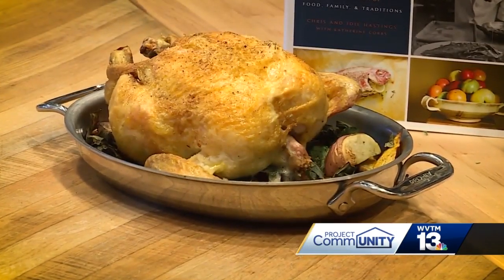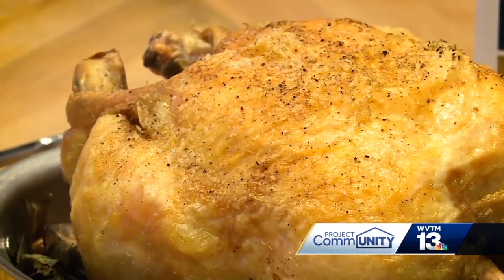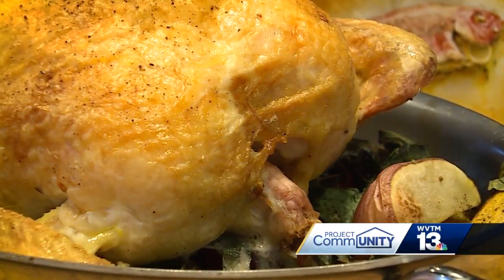Take it out. Let it rest for about 15-20 minutes so you don't cut it when it's super hot — otherwise the juices will run out of it — and you'll be serving one of the best meals you've ever put in your mouth with your family and friends.